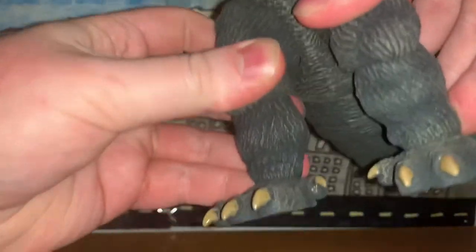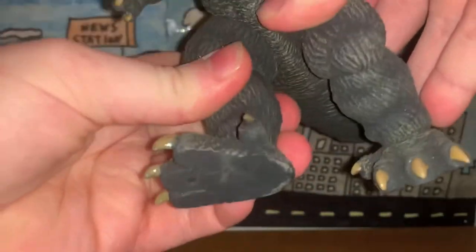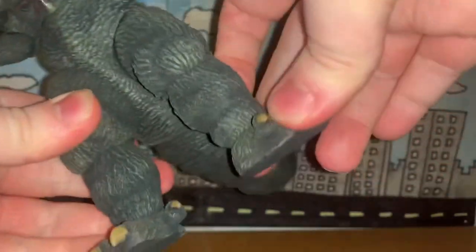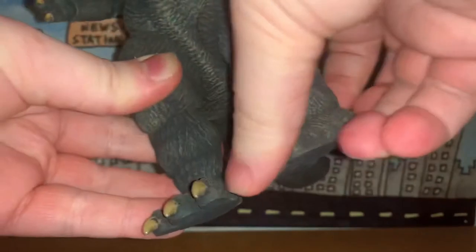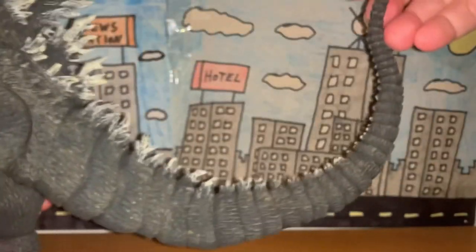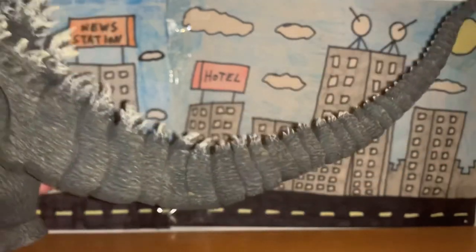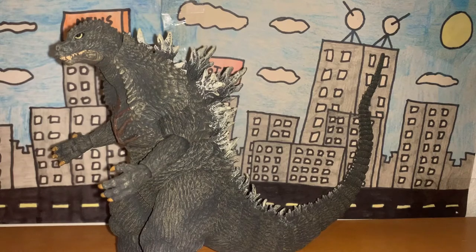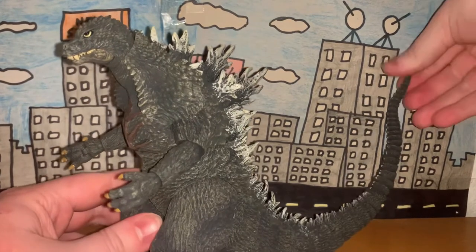The legs are very stiff — I would assume they go 360 but they're such a pain. The feet can rotate 360 just fine, and they can move up and down a little bit, although not much. As for the tail — I just counted how many points of articulation it has and it has nine points of articulation. That's a lot for a Godzilla figure, at least for the ones I've reviewed. Nine points of articulation is crazy. Overall he has a ton of articulation — he's a NECA figure after all.